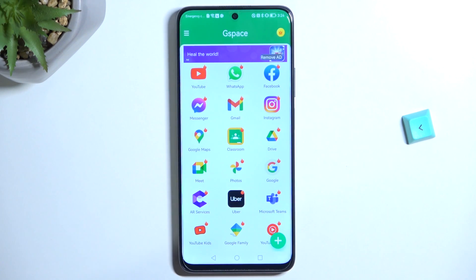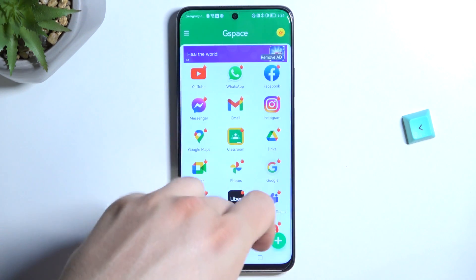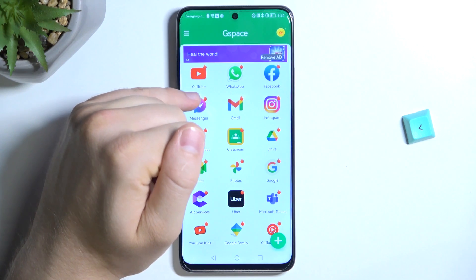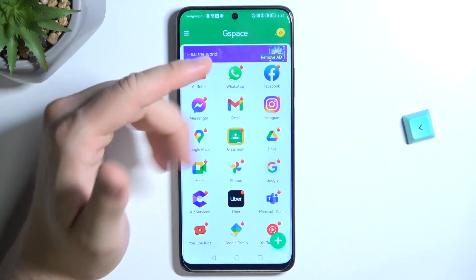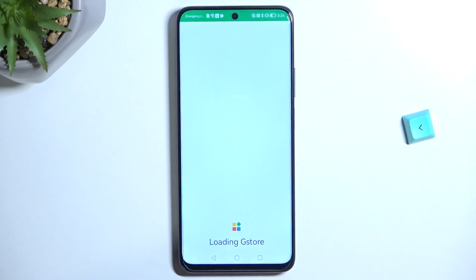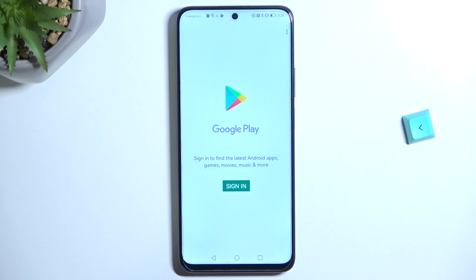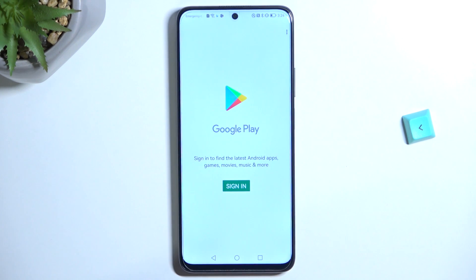This notification will disappear. And what we have to do right now, as you can see, we can find a few applications. All of them you can find with this red fire icon in the right upper corner, and it means that you haven't opened it yet. So let's choose, for example — we'll open the Play Store. As you can see, it's the Play Store. We can sign in by tapping on this button.